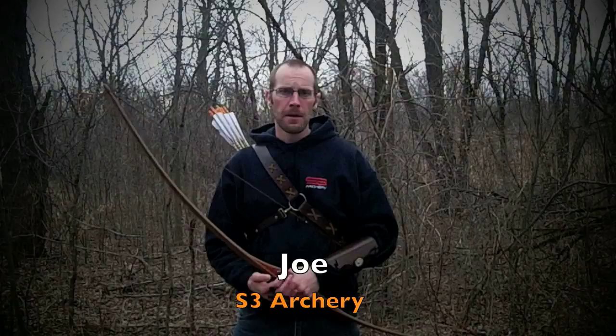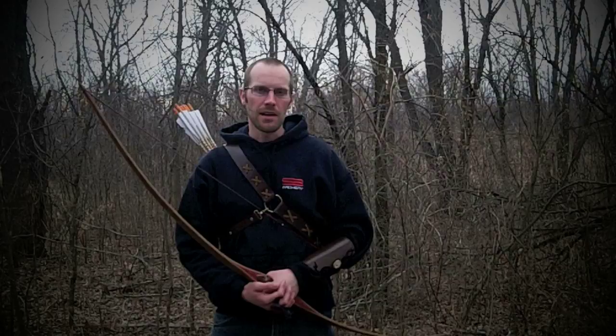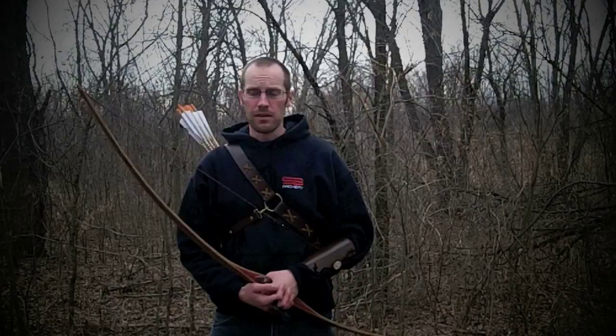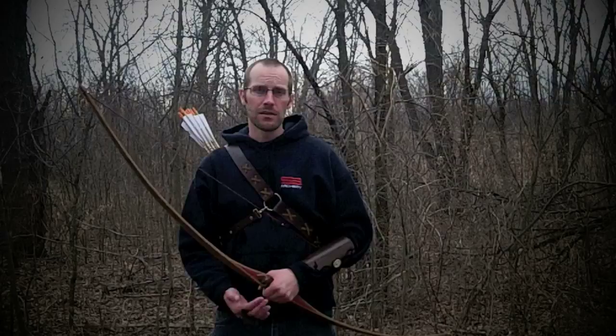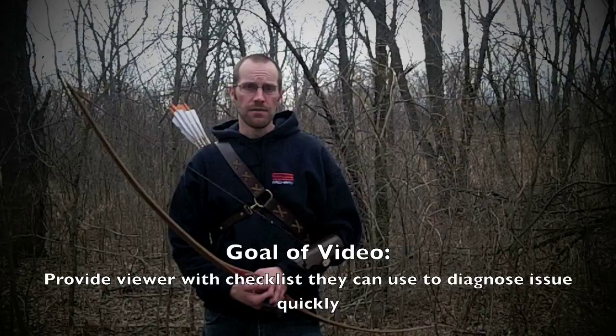Hey guys, Joe here with S3 Archery, and today I'm going to do a video that I've been wanting to do for a very long time, one that I think applies to every single archer out there. What I wanted to talk about today was a video called 'Why Do I Miss Left?' — and I wanted to come to you and provide a checklist to go through and try to eliminate that issue of missing left.